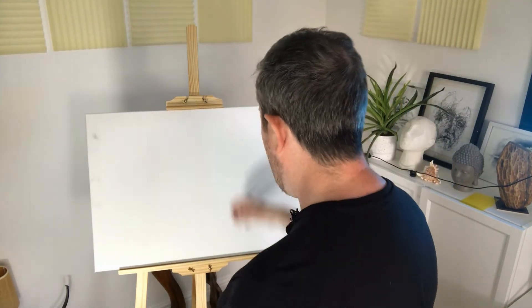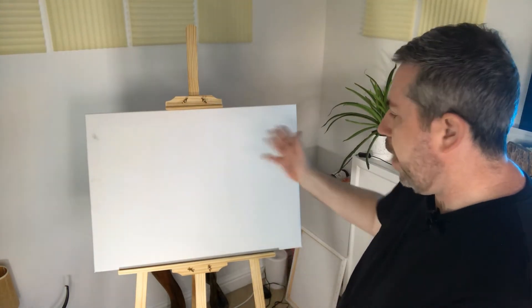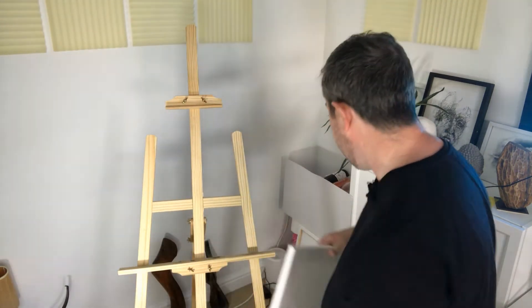It helps you work at the right, comfortable height from which to paint or draw. As well as stretched canvases, you can also use a drawing board with it.